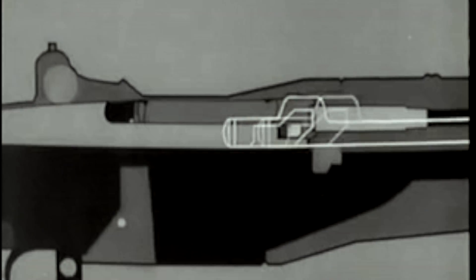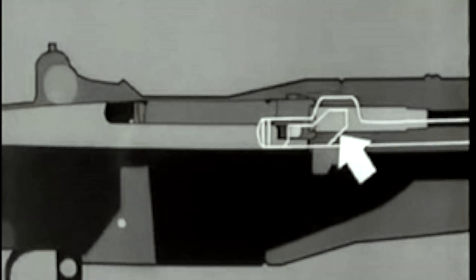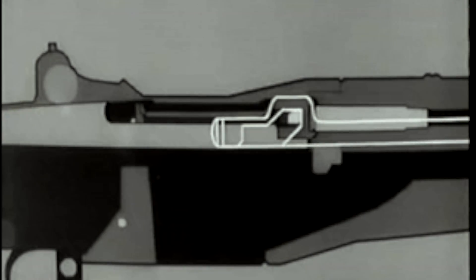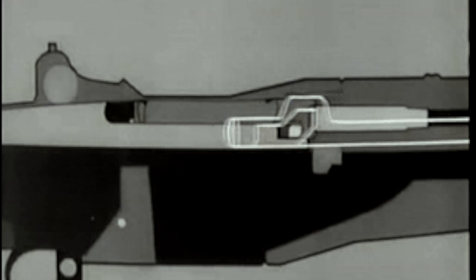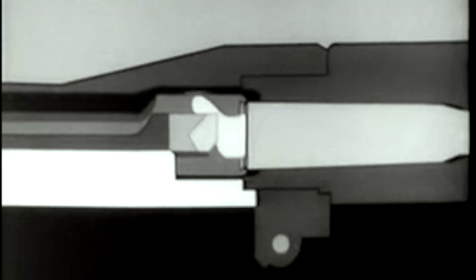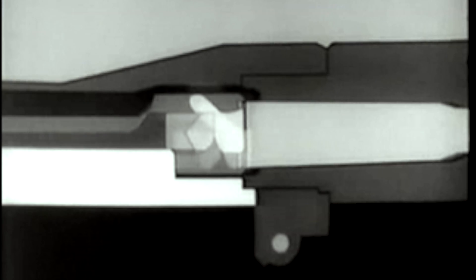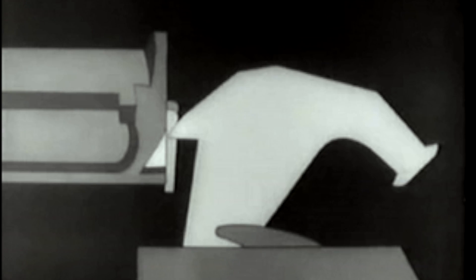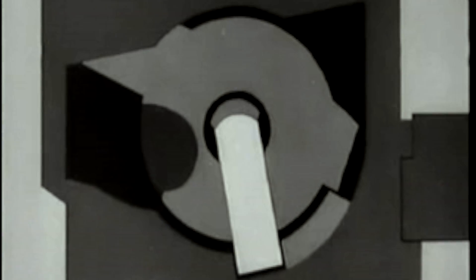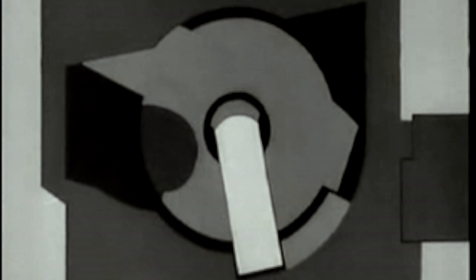The operating rod moves back about five-sixteenths of an inch before it hits the operating lug. In other words, the projectile leaves the muzzle before unlocking begins. Then the cam surface in the rod handle hits the operating lug. The bolt turns, unlocking the lugs from the receiver. The left operating lug cams against a small surface in the receiver, withdraws the bolt slightly, and breaks the cartridge case loose. This is called initial slow extraction. At the same time, the bolt camming lug is cammed out of its notch and forces the hammer away from the firing pin tang.